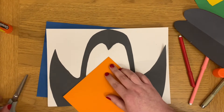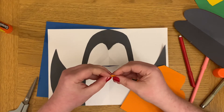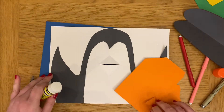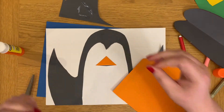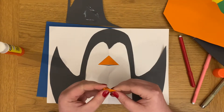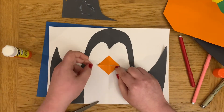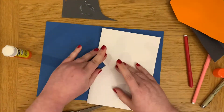Now you can cover the beak of the penguin using some orange paper just to make it more distinguished. Put the paper on top of the mouth you've already created and measure by bending it to see what size you need. Do this for both bits of the beak, cut it out, fold it in half so it follows the lines of the card, and then stick it on.